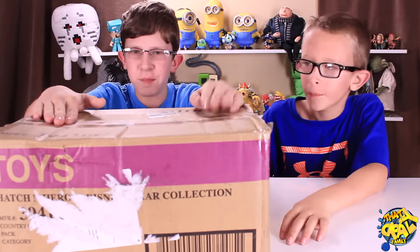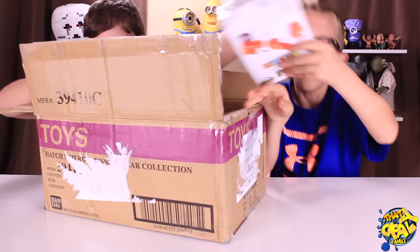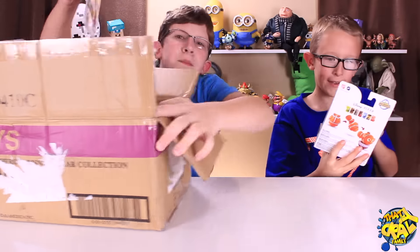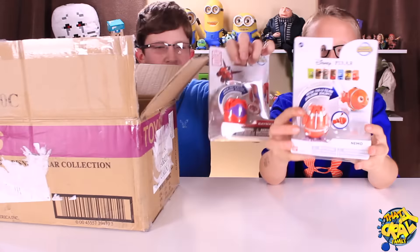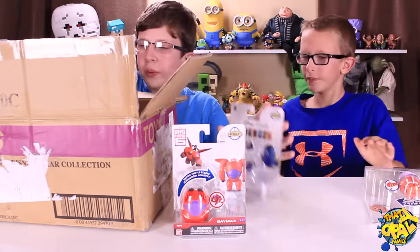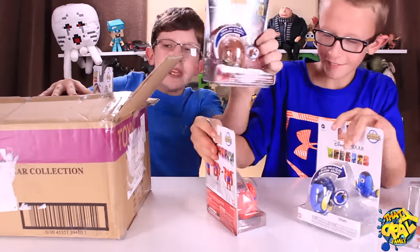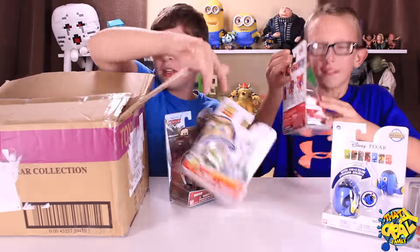This is a big box, so let's get to opening this. Look at all the things we're getting. We're getting Baymax, Nemo, Dory, Mater, and Buzz Lightyear.